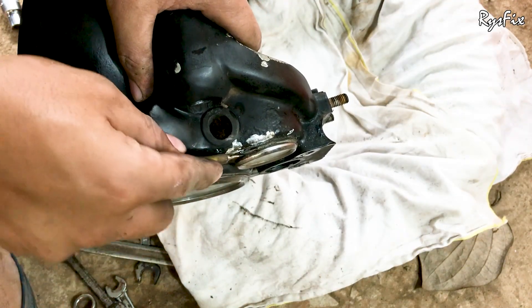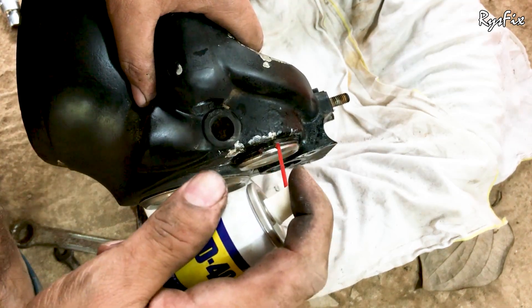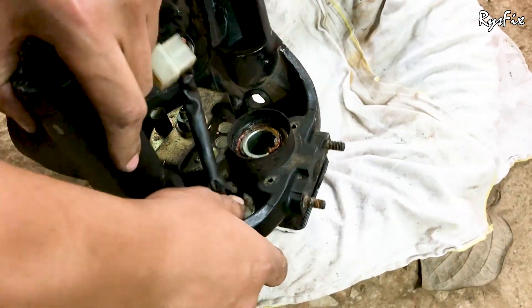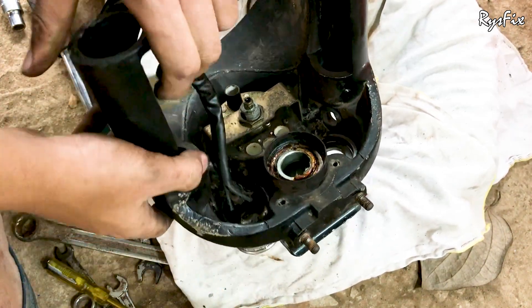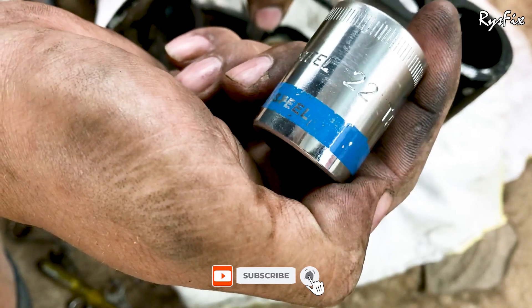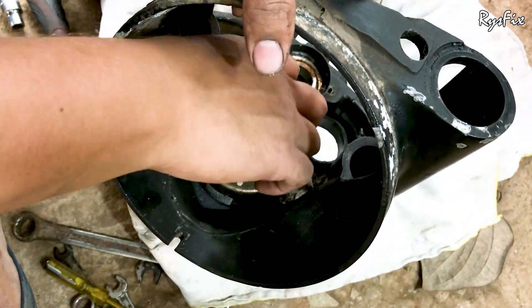Now separate both meters from the casing. Take a screwdriver and pry the amp meter out — it is only pressed in. If it won't come out, spray some WD-40 and try prying it again. Once it comes out a little, push it from the inside with your thumb and the amp meter will come out easily. Keep it in a safe place. To remove the speedometer, you will need a 22mm socket — put the socket in place and take out the nut on the speedometer.